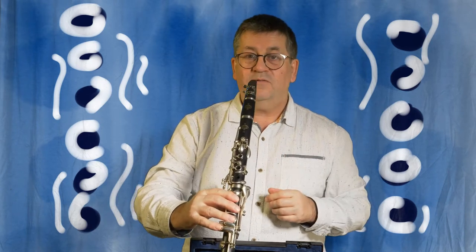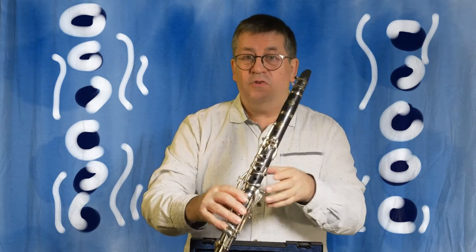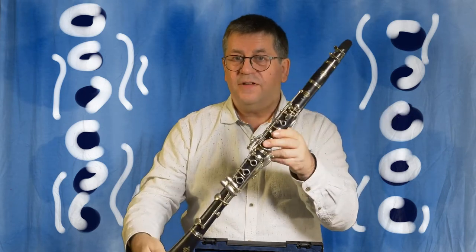And that's how to put the clarinet together. If anything goes wrong you can always ask your teacher, but that should work.